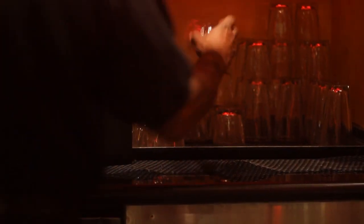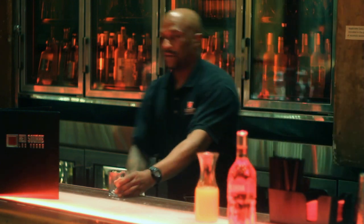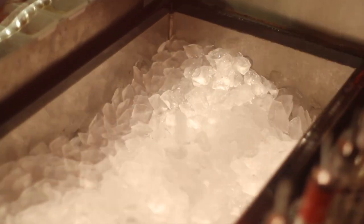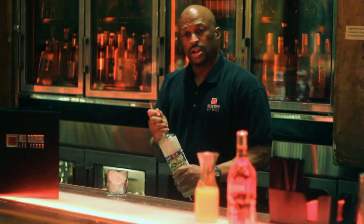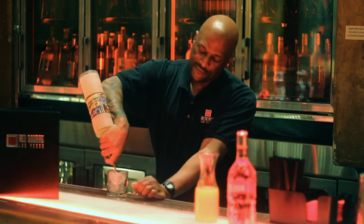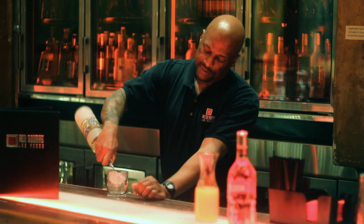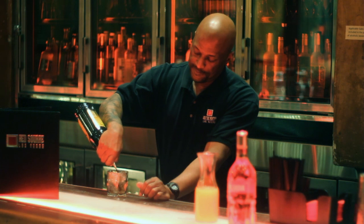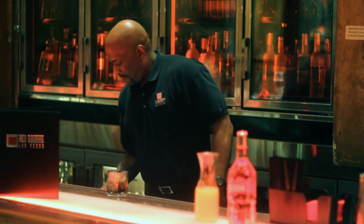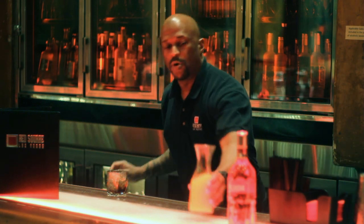We're going to start off by using a rocks glass to build that in. Fill that with ice. And we're going to be using a Van Gogh Dutch chocolate — that's a one and a half ounce serving of that — followed by a half ounce serving of Kahlua. And then we're going to fill that with orange juice.